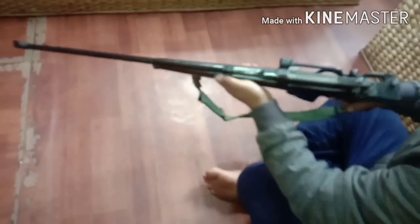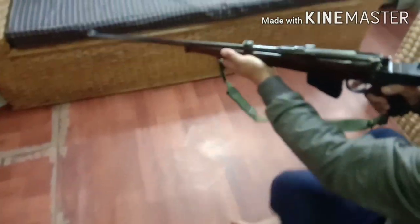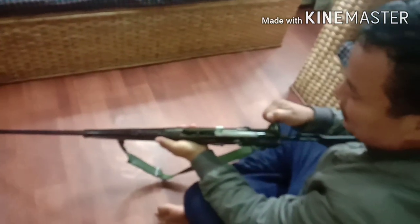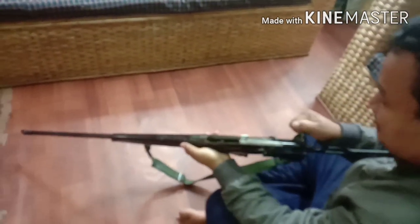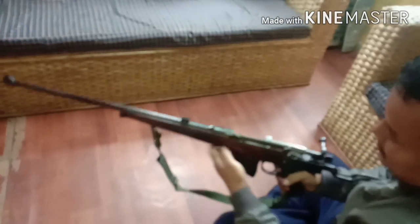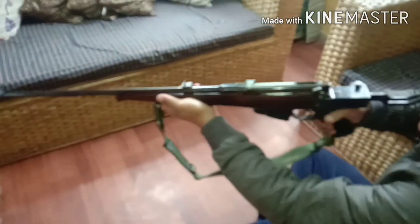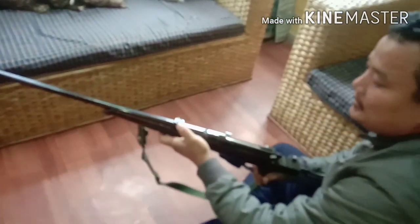It has a pistol grip. You have to align the right hand with the hand. There is a bullet in the box type magazine. This is the rear sight. This is the blade, which is the front sight.